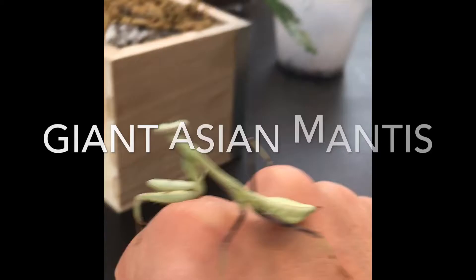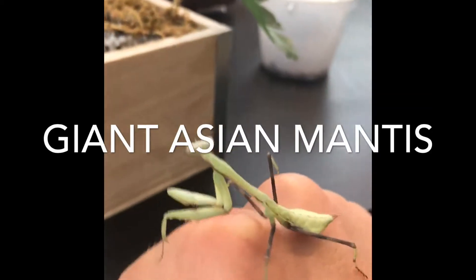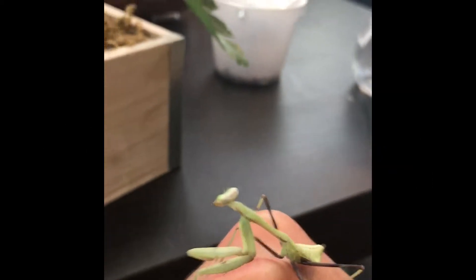Let's start the video. This is my mantis series. This is Glarb, my giant Asian mantis.